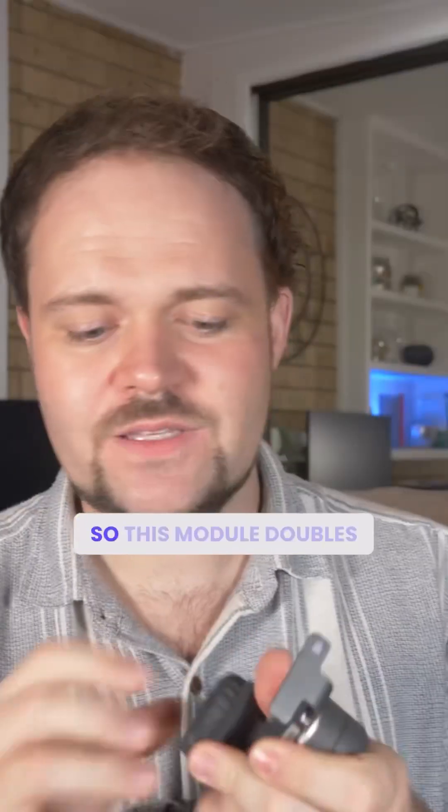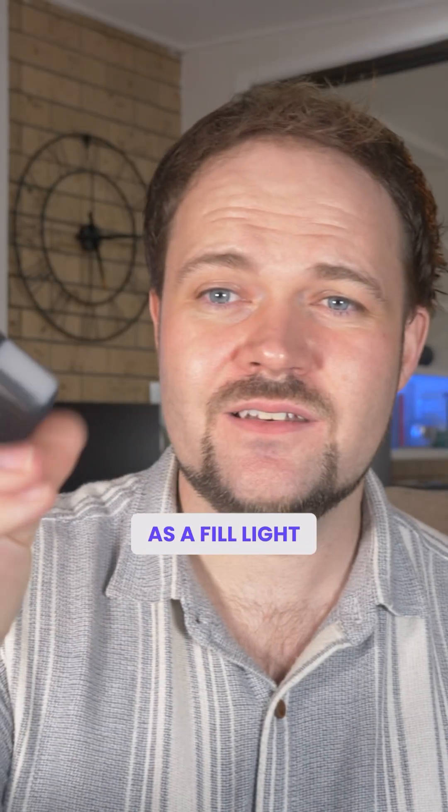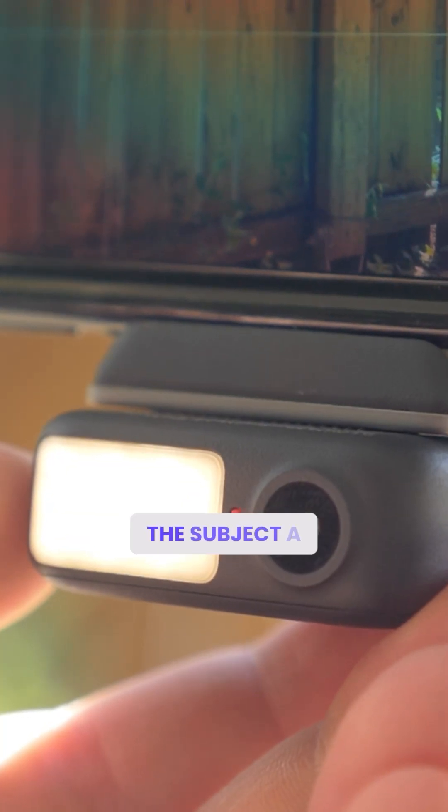It means that you can use the native camera application on your device. This module also doubles as a fill light, so there's the option to use the fill light just to light up the subject a bit.